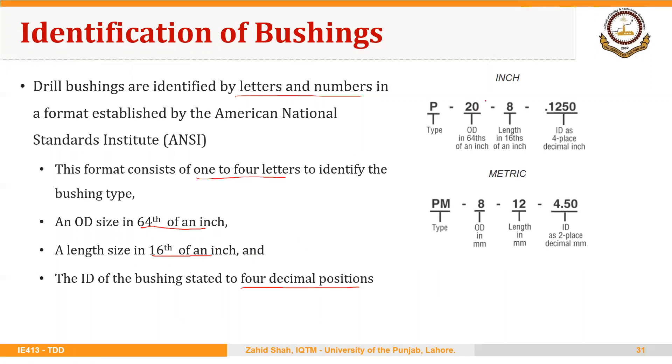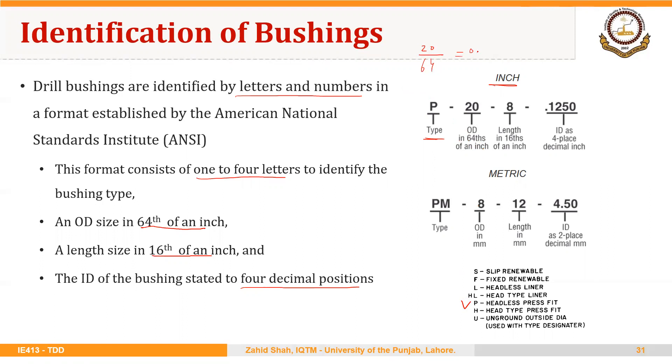Here is an example. For the inch system, if we have an identification of bushing as P-20-8-0.125, then P is the bushing type — that is basically a headless press-fit or plain press-fit bushing. 20 is the outside diameter in 64ths of an inch, so that is 20 over 64, which equals 0.3125 inches.